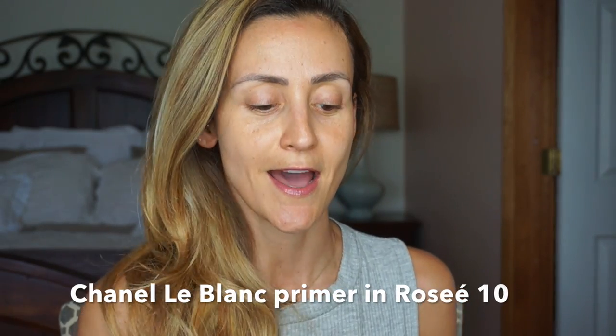What I'm using today is the LeBlanc from Chanel — this is in the color rosé. I like mimosa better, but this is what I have. What I like about this primer is that it does leave a whitish finish to the skin. If I didn't have sunspots I really wouldn't care for it, but because I do, it really helps add that extra layer without looking overdone. I'm focusing right on my T-zone, really where my spots are darkest.